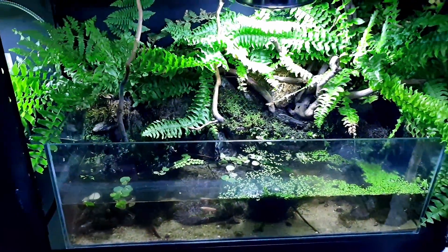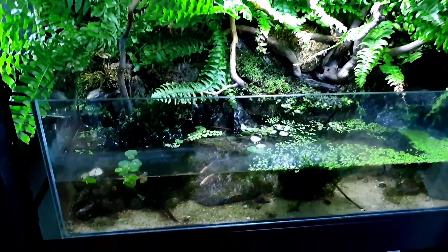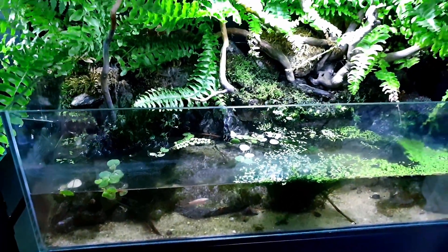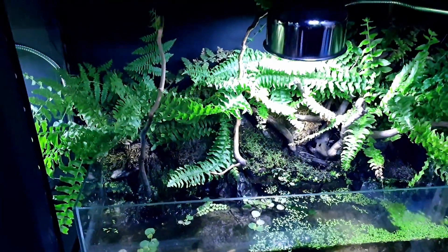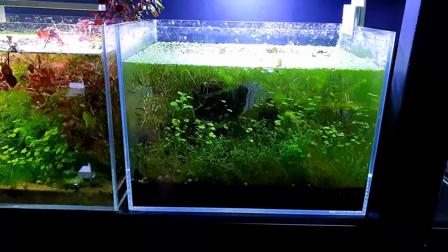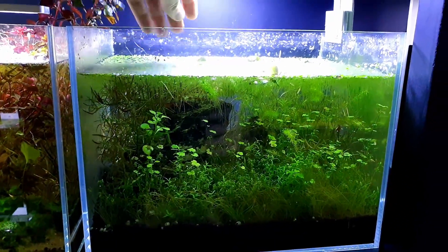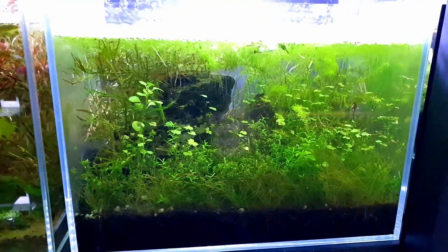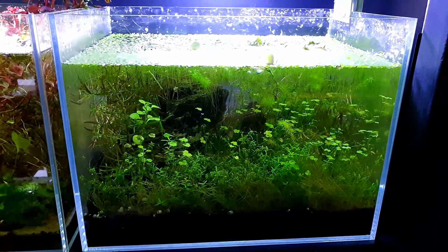Moving down - this is one of the first aquiferiums I set up. It's been a little bit neglected; the water line's down, but it doesn't hurt the fish. There are only a couple of white clouds in there. This is all being broken down soon. This was the high-tech one I set up that I've left as a no-filter with a load of shrimp - doing really well, just got a bit overgrown.